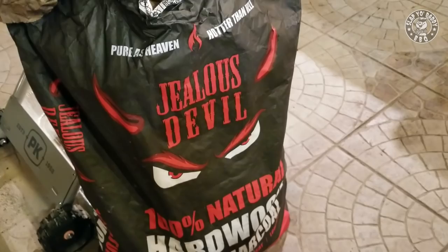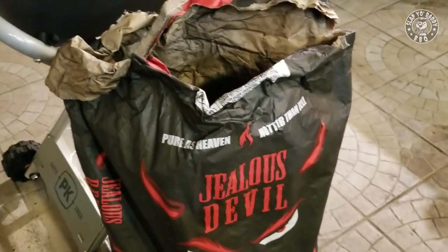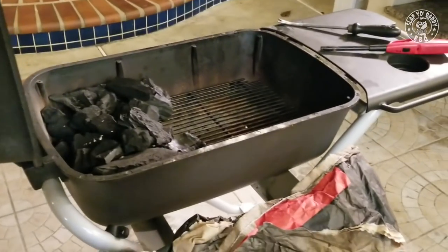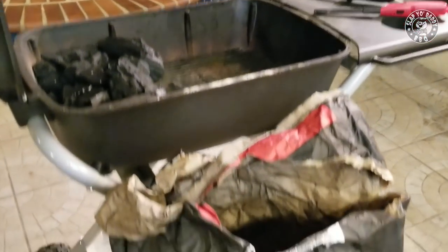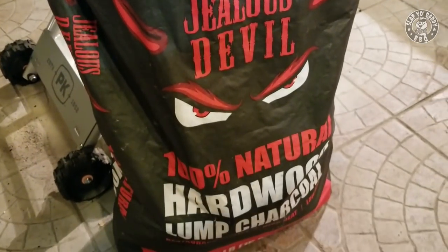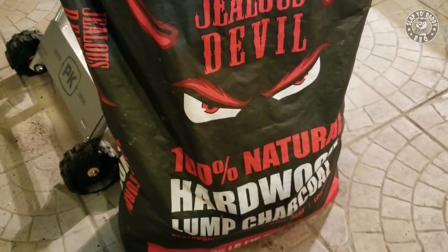When you're cooking duck, you need a high heat temperature pit. I'm going to be using my PKTX here. We're going to set it for indirect cooking at about 350–400 degrees. I'm going to use my Jealous Devil Charcoal, which is a natural hardwood from Paraguay — a Paraguayan axe wood. It burns really hot, really fast, and really clean, and has great flavor.